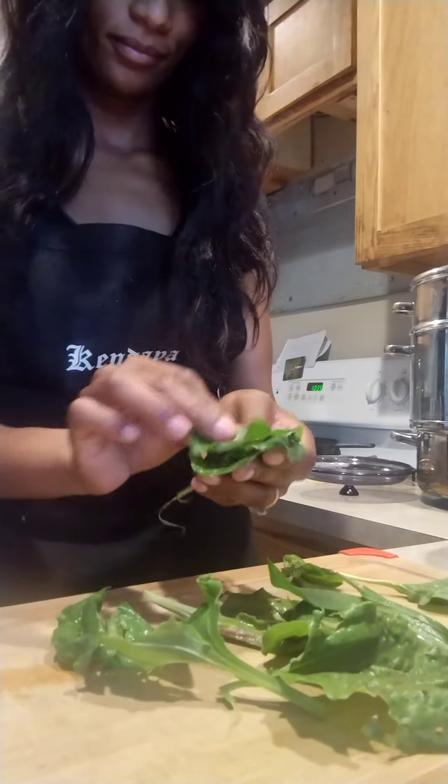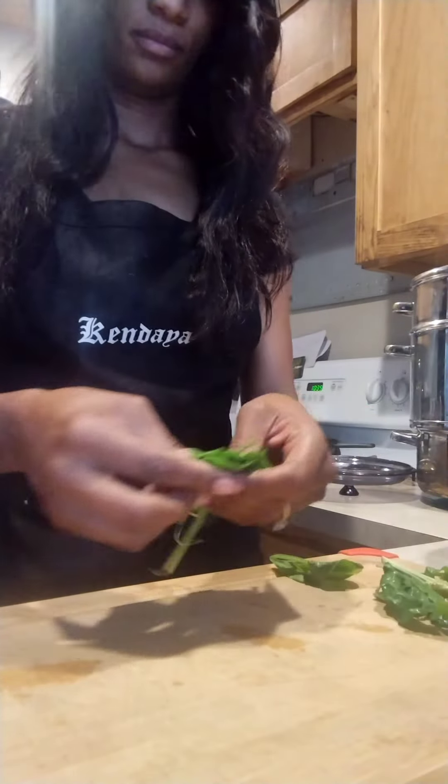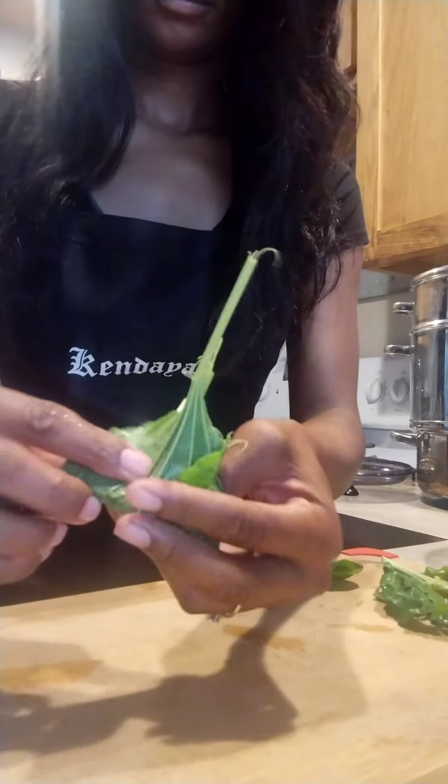So at this point after washing them, I just tell myself for the process: wash them up, stack them up, roll them up, cut them up, and fill them up in the jar. It's pretty self-explanatory.